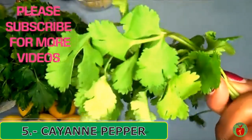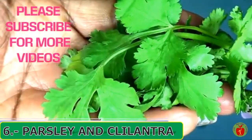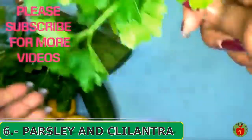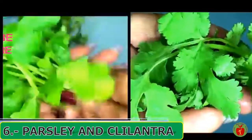I'm also going to be using some cayenne pepper — just find cayenne pepper of your choice. The next two ingredients are parsley and cilantro. Take a look at the cilantro up close — it looks pretty similar to the parsley but they are different. This is the parsley, and as you can see the leaves are different, so I'm using both parsley and cilantro.